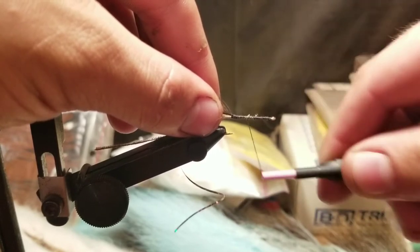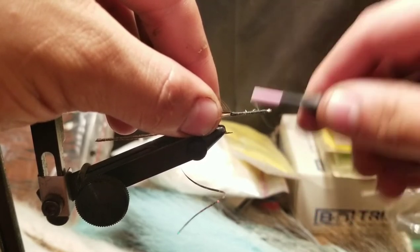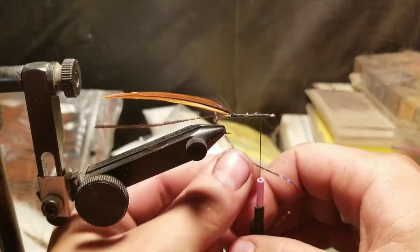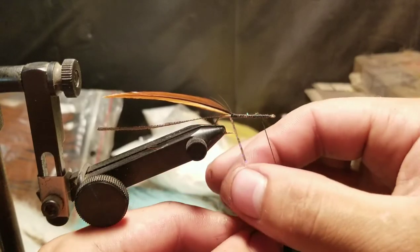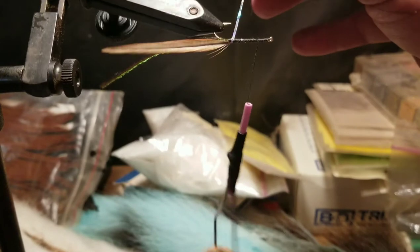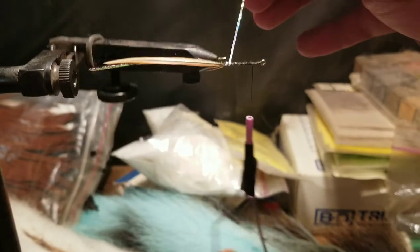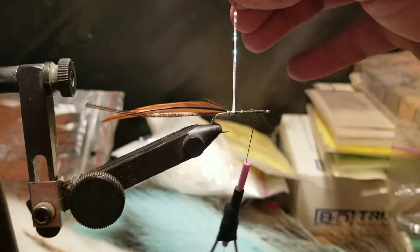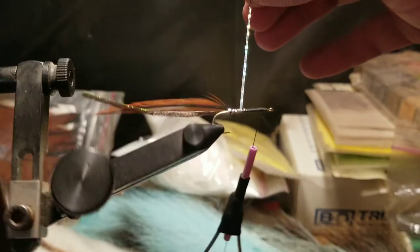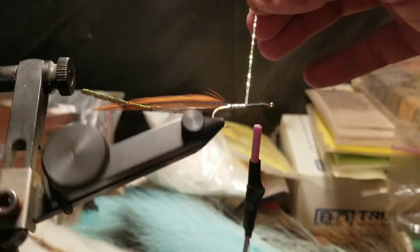Bring your thread back up the hook shank to the right, there behind the eye roughly. Now we're going to take our tinsel — if you have a rotary vise this helps — and we're going to start wrapping around the hook. This holographic stuff is very flashy.